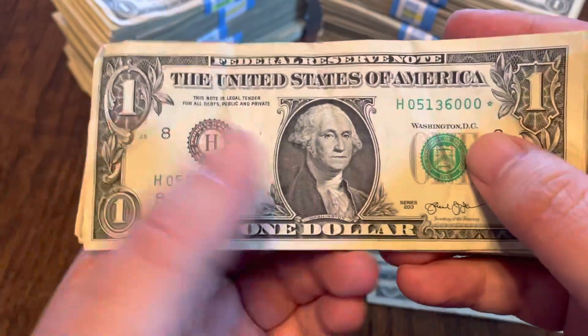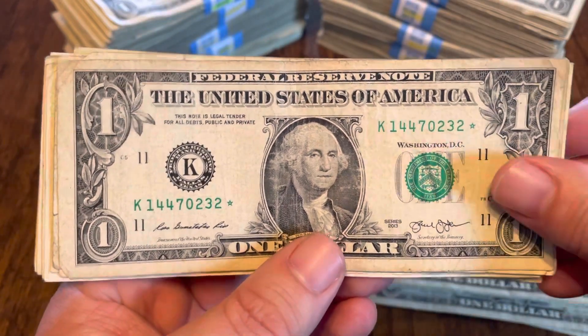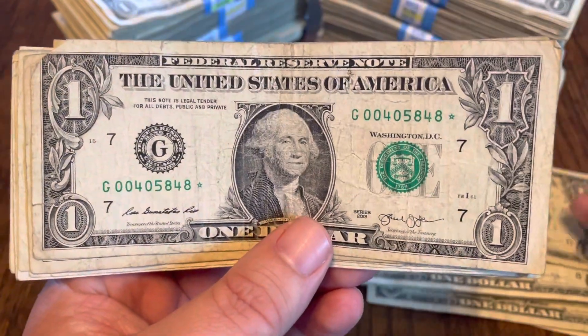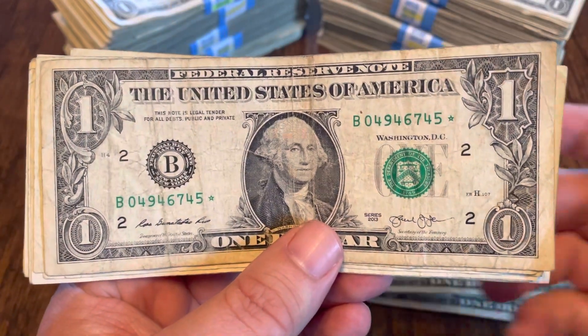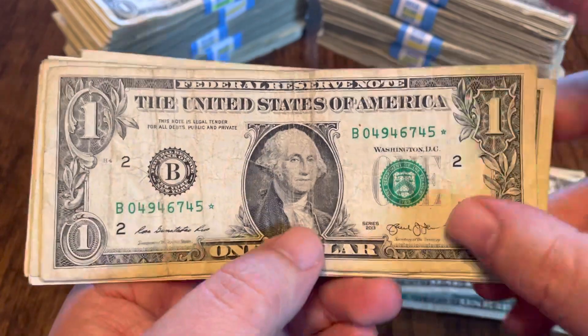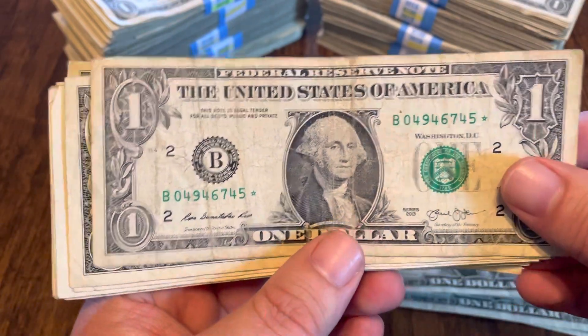And what do we got here? A 2013. Another 2013. Another 2013 — once again starting with a few 0s. 2013 B — is that potentially one of the doubled numbers? I think that is potentially one of the doubled numbers.